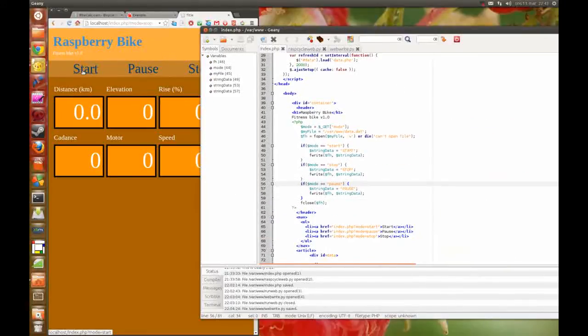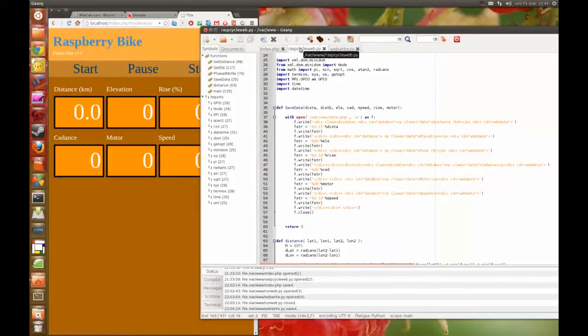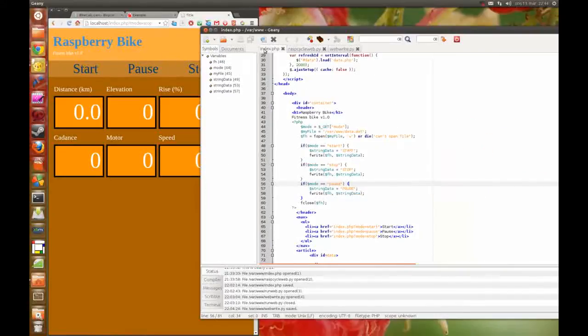Here when I press start, I first start the Python program so it runs in the background. Then I can press start here, and the web page writes a file — I call it data — and I just write the text 'start', 'stop', or 'pause'. And the Python program reads the same file and looks for 'start' or 'stop'.